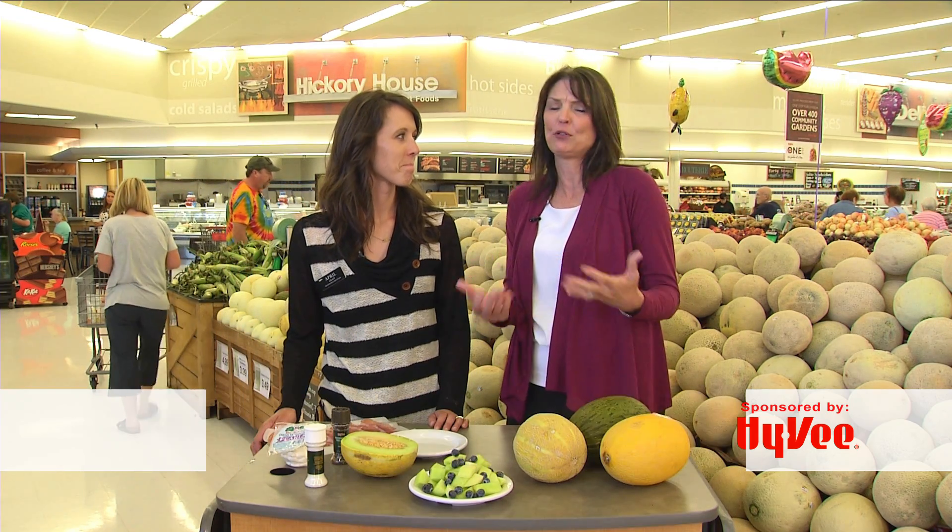Welcome to Smiles Beyond the Isles. I'm Lisa County and joining me is registered dietitian April Graff with Hy-Vee, the Hilltop Hy-Vee. In April, it's summertime. I always eat more fruit in the summer for some reason, and cantaloupe is one of my favorites.